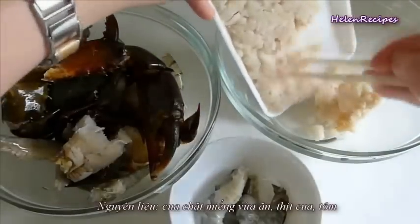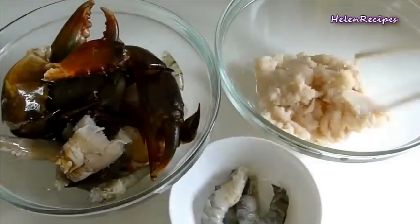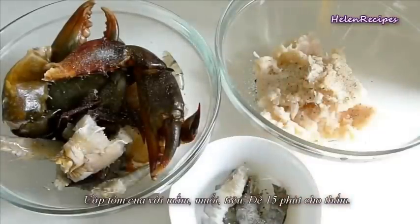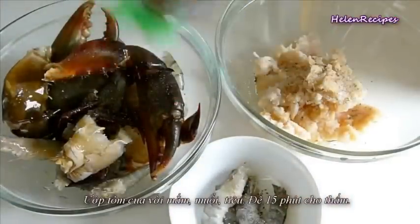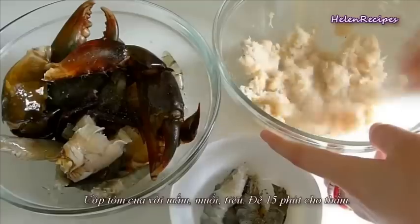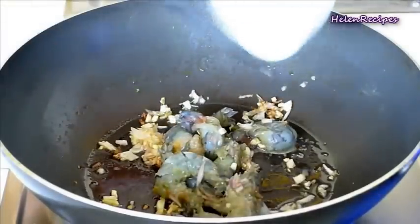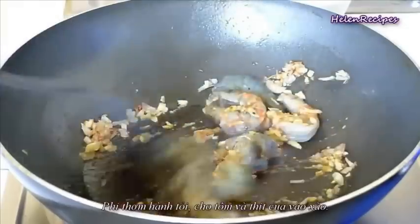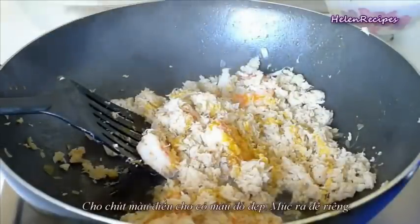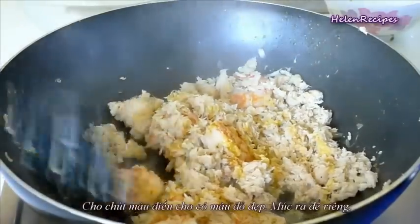To make Bánh Căn cua, we also need the pork broth like we cooked earlier, plus some extra ingredients like crab meat, crab chunks, and prawns. Season these seafood ingredients with salt, pepper, fish sauce, and red shallots, then set aside for 15 minutes. Next, in a pan or wok, fry chopped garlic and shallots until fragrant, then add the crab meat and prawns and stir-fry until cooked, adding some coloring oil for a nicer color. When done, transfer to a bowl and set aside.